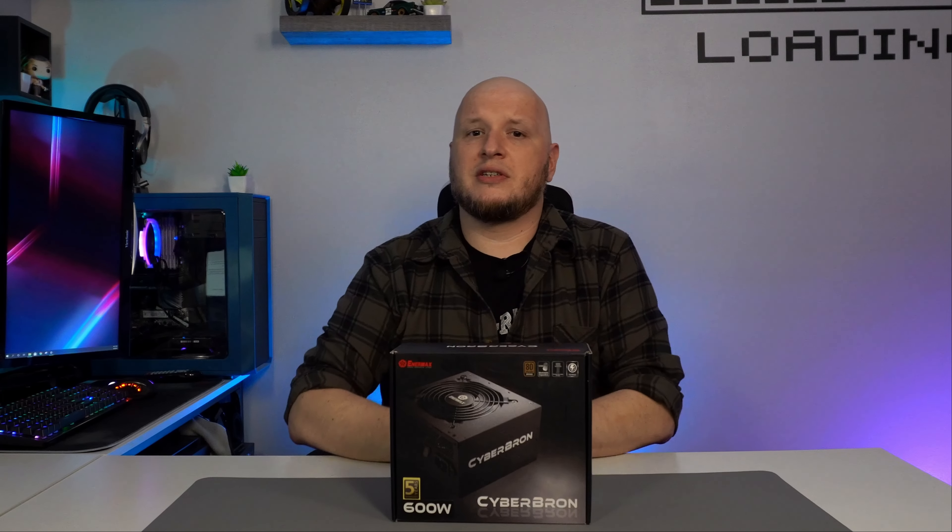That brings me to the sponsor of this video, Enermax. Enermax has recently come out with multiple lines of power supplies to help provide you with a quality product without breaking the bank. That brings me to the Cyber Bronze Series.